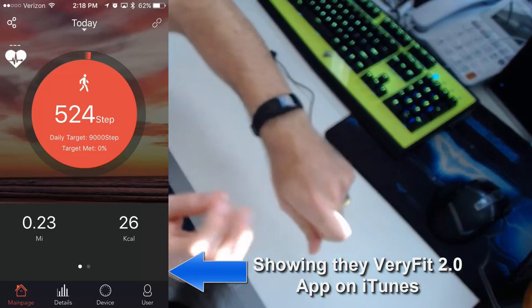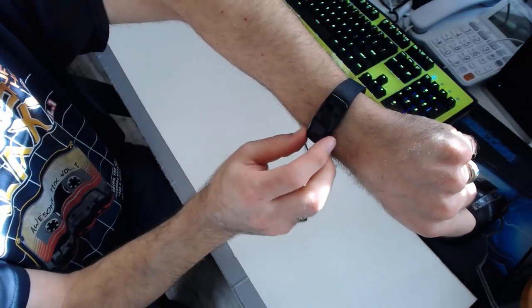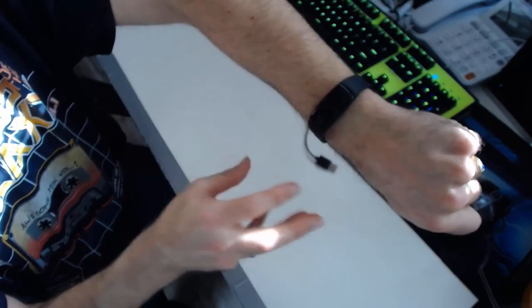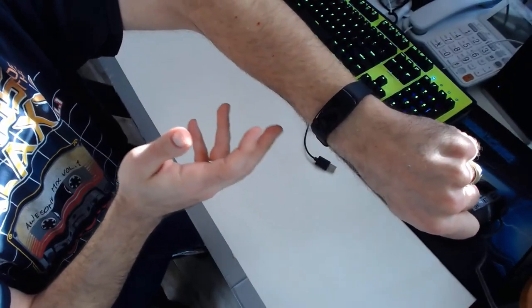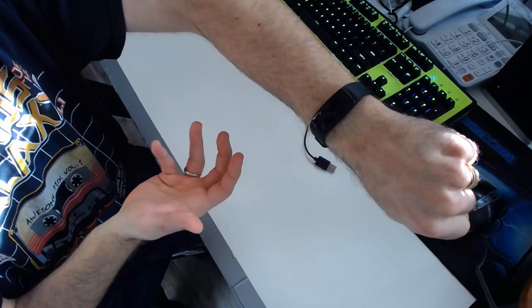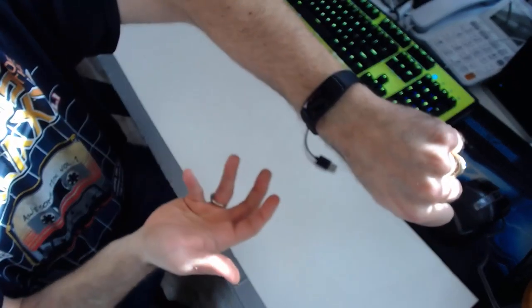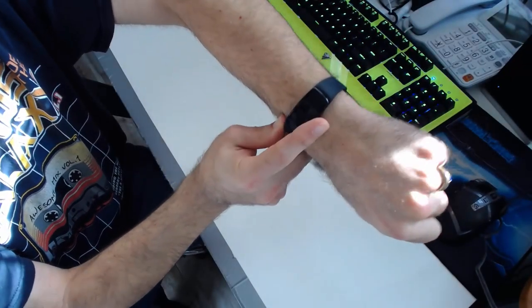Now I'm going to show you the VeryFit 2.0 app and some of its features. The watch does not actually sync sleep data with the iPhone right now. They did release an update to the VeryFit 2.0 app and it syncs step data and shows your heart rate in real time, but it won't sync the sleep data. I confirmed that the sleep data syncs on Android, but for my particular iPhone it's not syncing. Hopefully they'll release an update — I believe it's a software thing, not a problem with the watch.